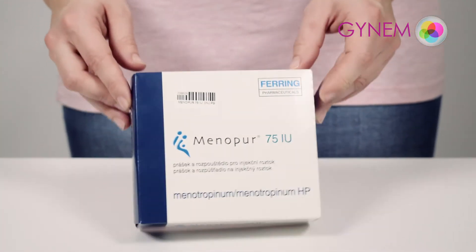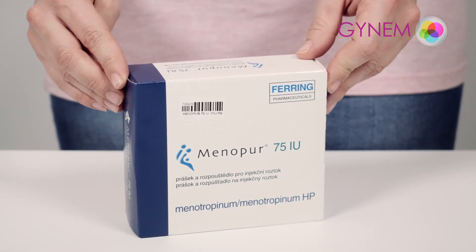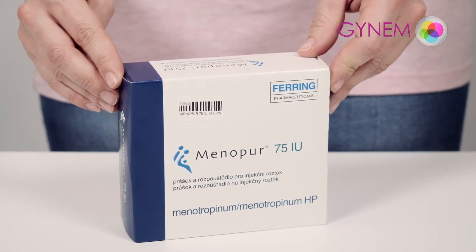Menopause 75, used for the controlled stimulation of ovaries to develop more follicles in women undergoing assisted reproductive methods.